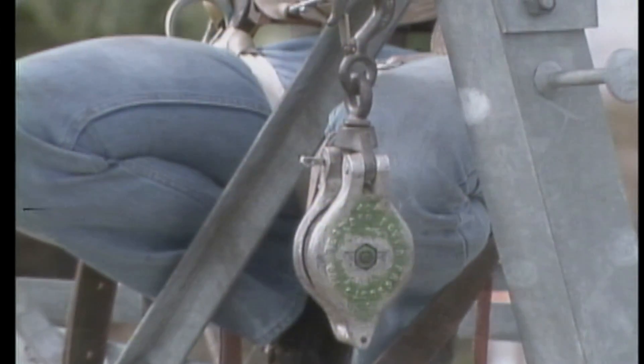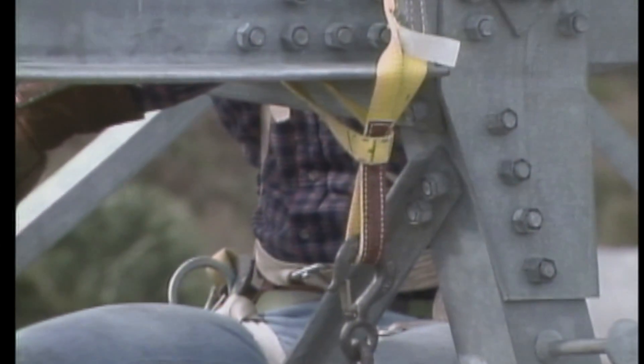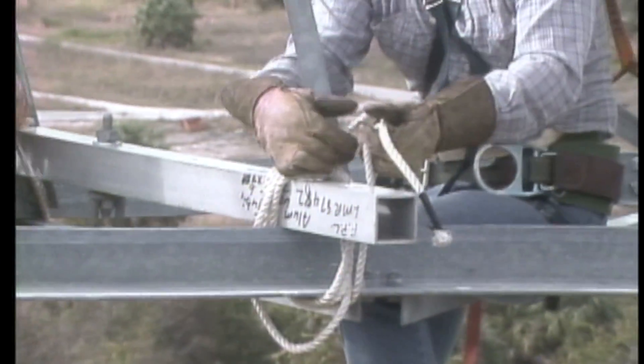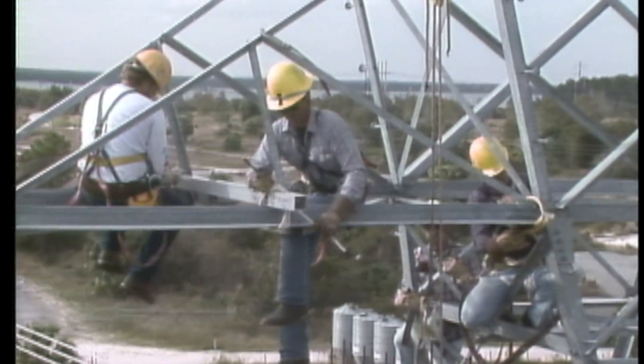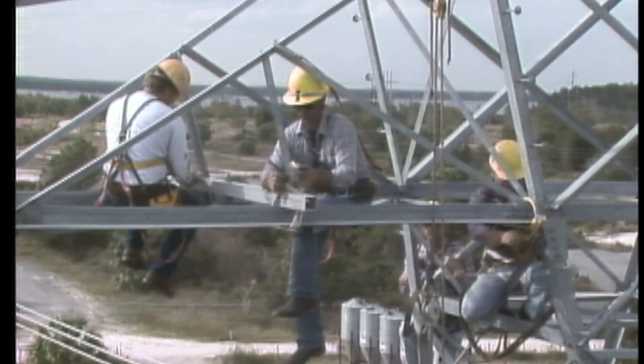The rigging requirements for this job include hanging blocks at designated points on the structure to accommodate the bull line. In order to properly position the bull line to raise and lower the cradle, a block will be hung from a metal beam secured to the cross arm. The metal beam is positioned above the insulator string to be replaced.